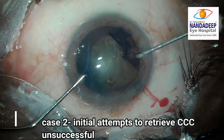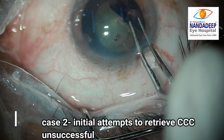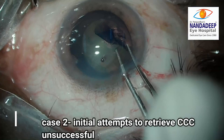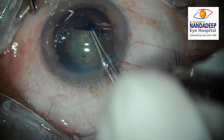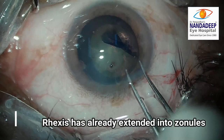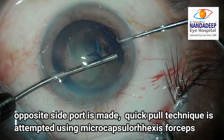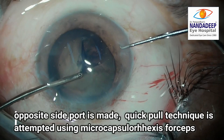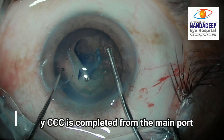In the second case, after the rhexis extends to the zonules, initial attempts to retrieve it are unsuccessful. Again the microcapsulorhexis forceps is introduced from the opposite side and a quick pull is given to the anterior flap directed to the center of the pupil. This helps in retrieving the capsule. The rhexis is then completed from the main port.